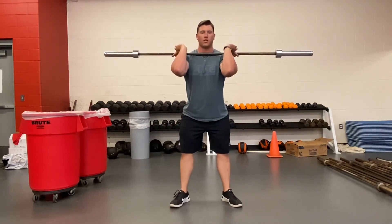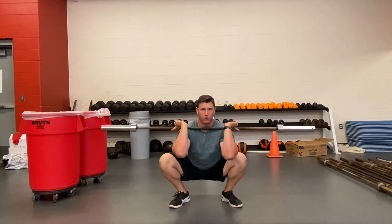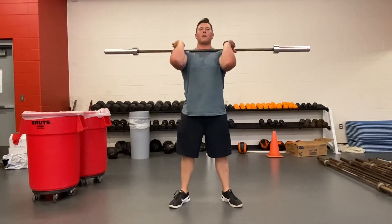Push the hips back first, all the way down, hold for a three count, drive up as fast as we can.